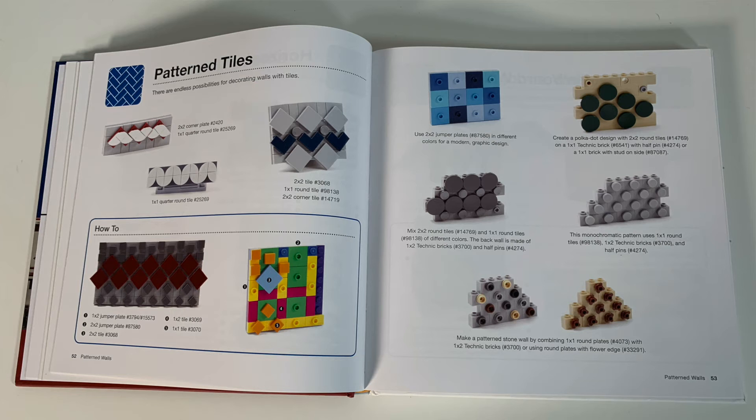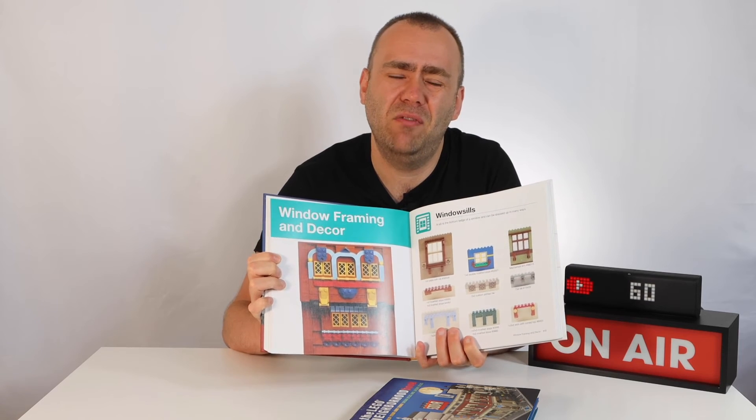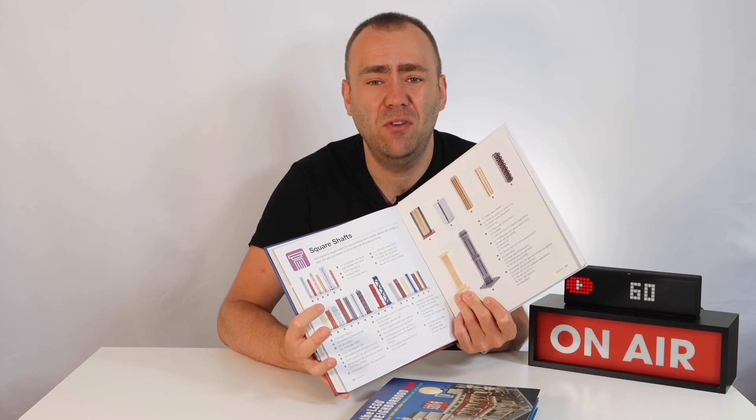As I'm going through a design, I'll want to look at different window frames I could use, so I flick through the book and see what windows might meet my design. Then I mock it up in Studio so I can figure out the parts I need. The book covers everything from columns to roof techniques, window frames, fences, walls, column designs, and different shaft styles — whether it's parts you haven't come across before or combinations of parts that create a certain technique. This book has lots of different avenues that can spark creativity in your imagination.